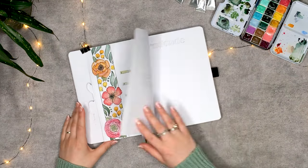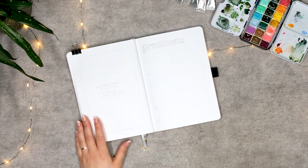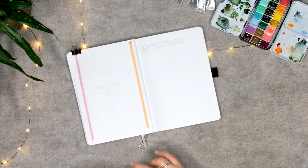And voila, the calendar is done and we can move on to the quote page. For this page, I decided to freehand everything except the quote itself, and to not overthink it.